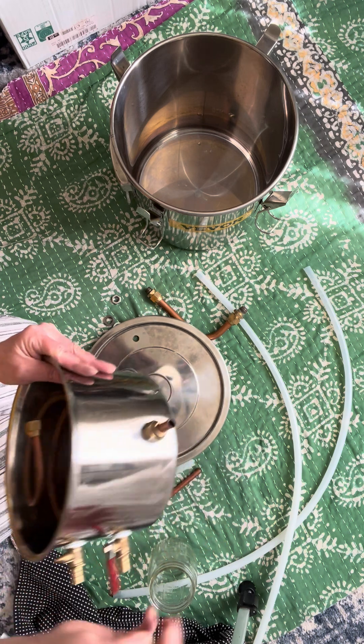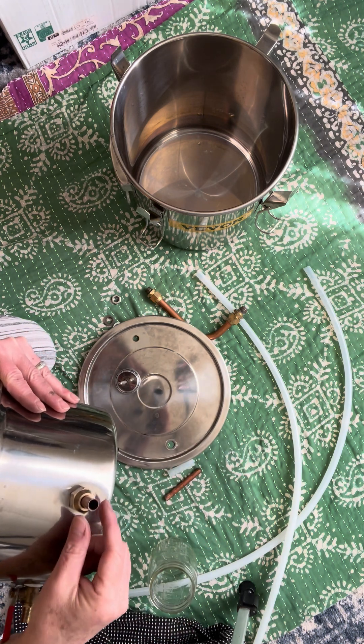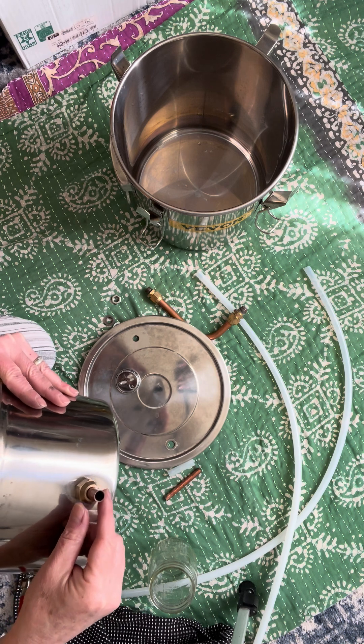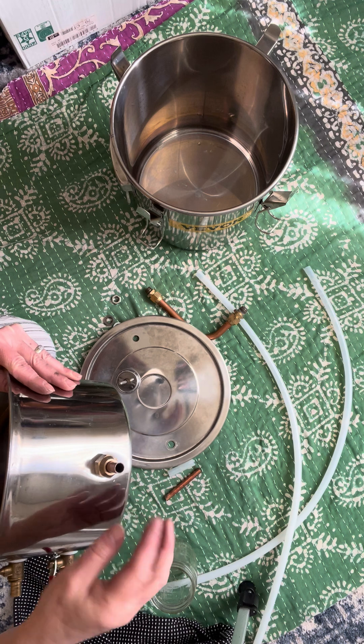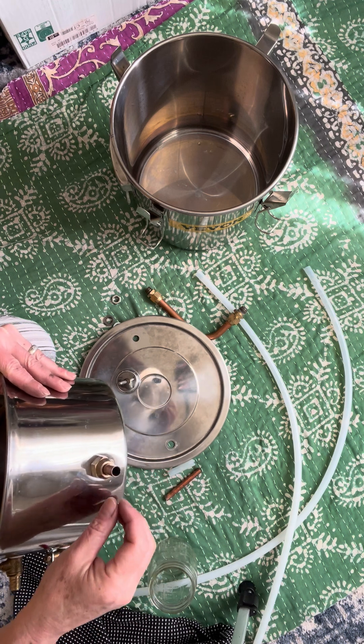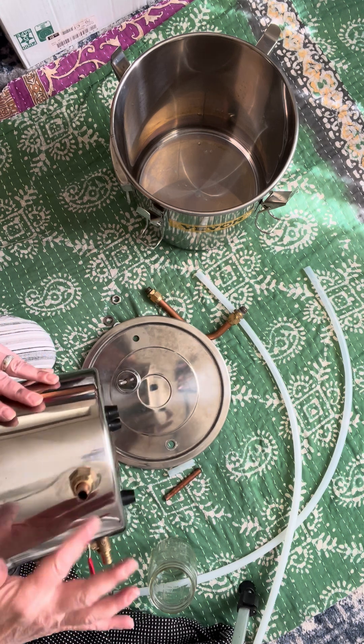This spout sometimes gets a little bit of residue from the copper in contact with the air and water — it gets a little bit bluish. I use a q-tip and a brush and hot water, and it's all clean and nice.